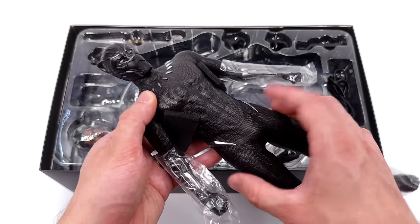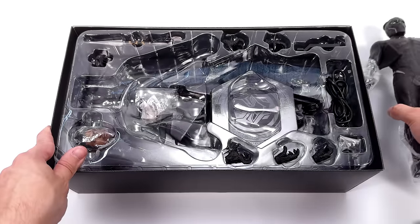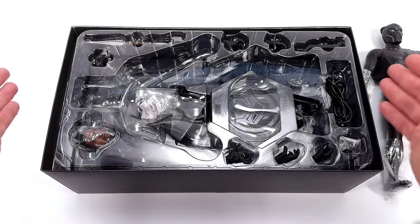First — or I should say second — in hand impressions, yeah they're really good. What we are going to do now is get all of his accessories laid out in the light box and take a closer look at everything he comes with.